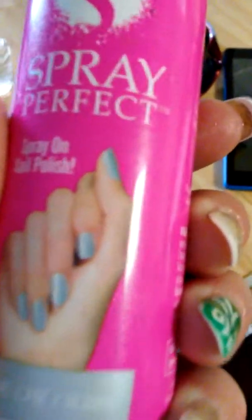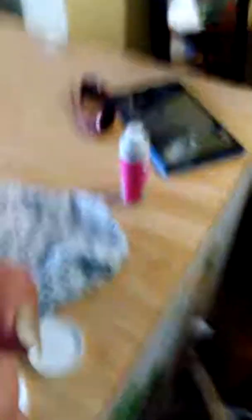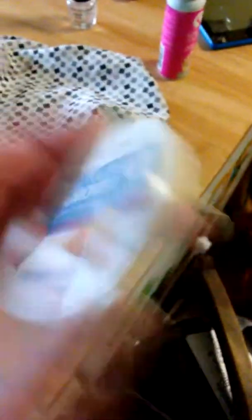This is Spray Perfect — it looks pretty perfect on. And it does wash off easily off the skin, so it does work. Follow the steps and it works like a champ. Spray Perfect spray on nail polish, with your regular base coat and top coat — worked fine. Some random dollar store nail polish removers — and it worked great.